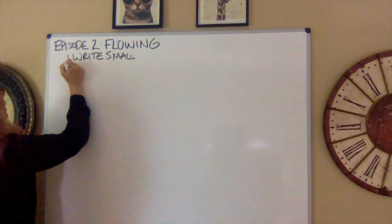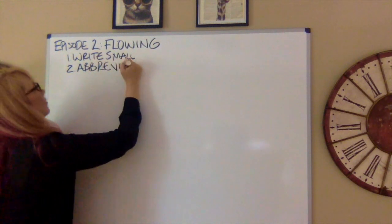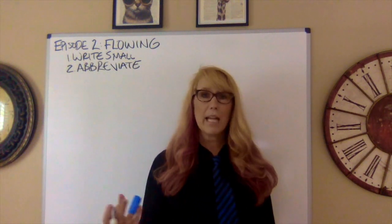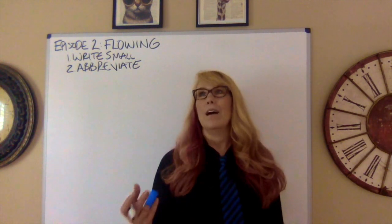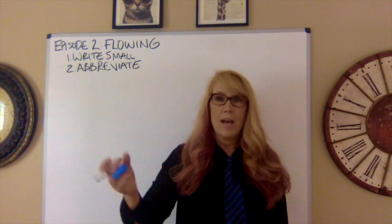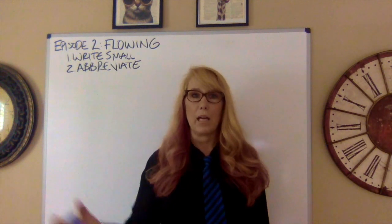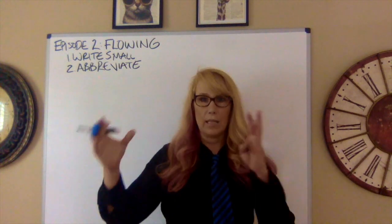Secondly, abbreviate. Let's say you're doing Superman versus Batman — you're going to hear those words a lot. Come up with little ways to abbreviate. When you're doing public forum, LD, or policy, there are things you hear all the time in a round. Every time you get a new topic, come up with abbreviations so you don't have to write out the entire word every time.